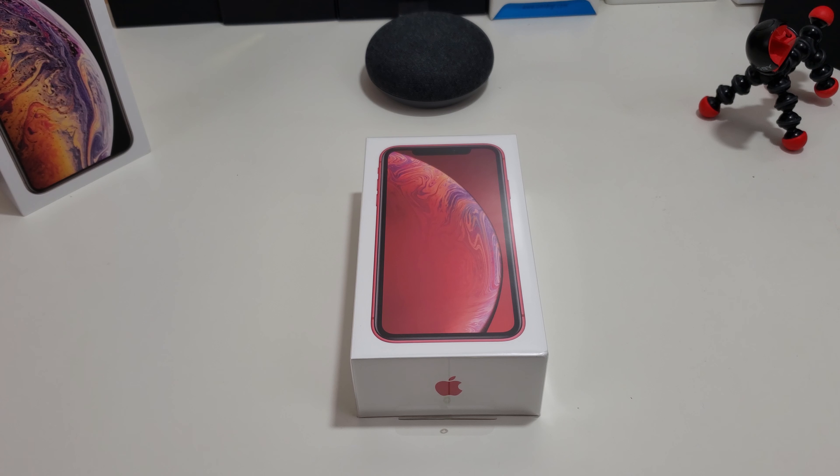Okay everyone, so in this video I'm going to just do a quick unboxing. Let's see what you get in the box. I'm going to go over the specs, then I'll probably come back with my first impressions in another video and show you how to set it up. A lot of talk has been going on with this iPhone XR, especially about the display, so I'm going to do a couple of tests on that too.